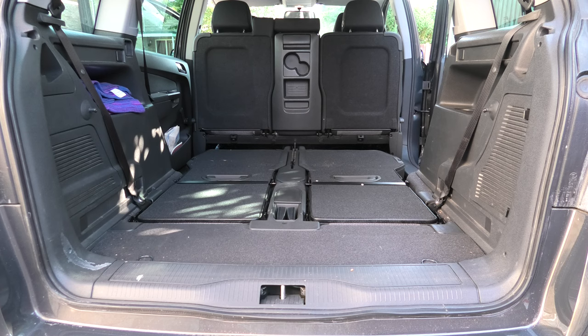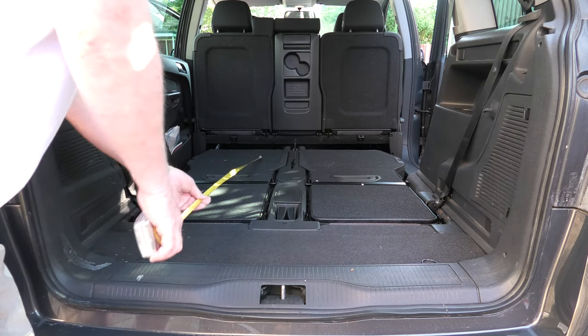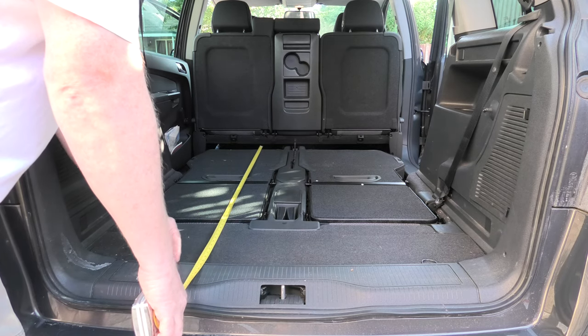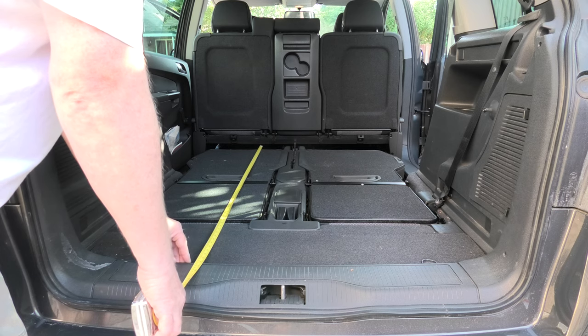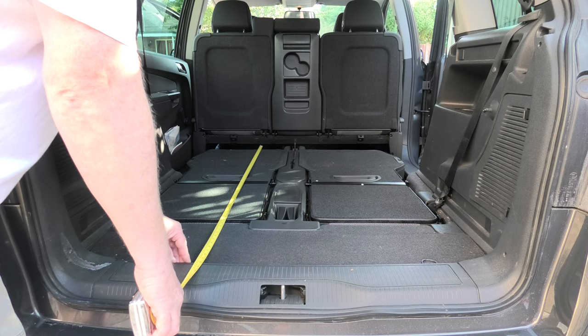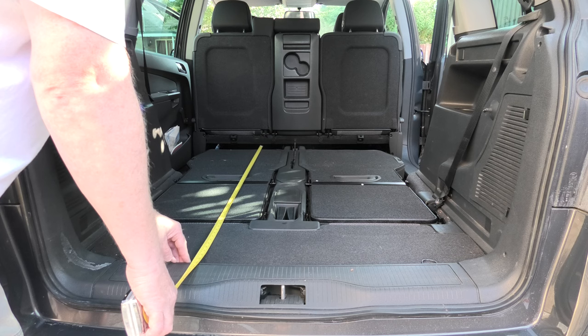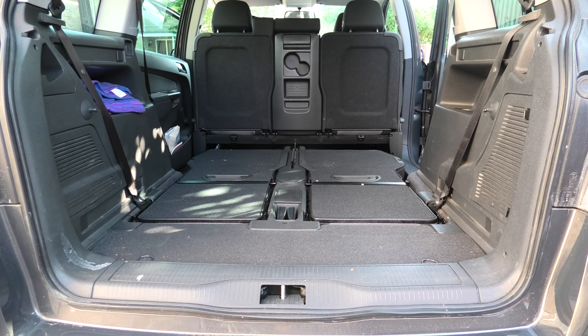Good morning. A few of you have asked what the distance is with the seats set right back, or if you can sleep in the back of this. So what I've done is measure. The distance to where the tailgate closes is 60 inches, 152 centimeters, or 1522 millimeters.